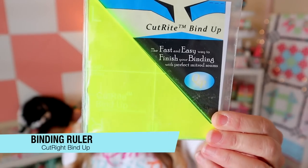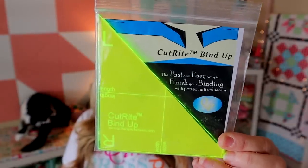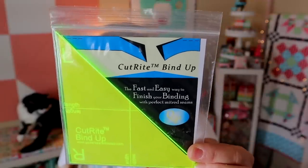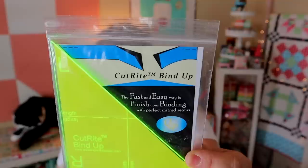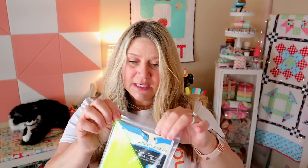Our next item is the CutRight binding tool — a little ruler to help you with your binding. It is $9.98. It takes the frustration out of finishing your binding and is a fast, easy way to achieve perfect mitered seams in every single quilt binding. It works with all binding strip widths, no measuring required. There are instructions included. If you're a new quilter this might be a handy tool. I don't usually do mitered binding, but this might be useful when I cut binding on the bias for curved projects. Otherwise I tend to sew my binding end to end.